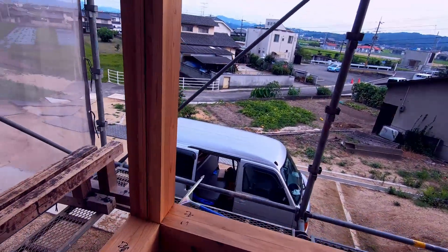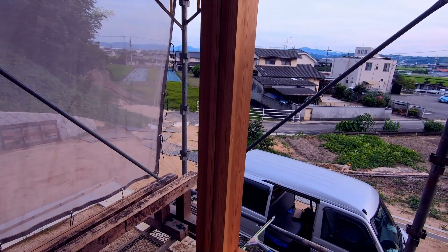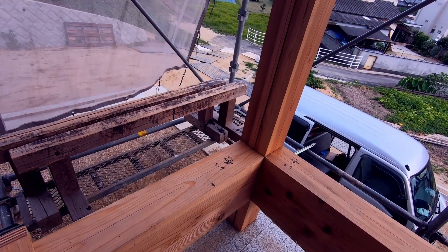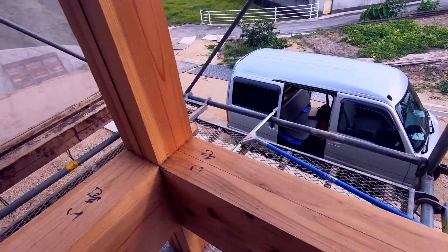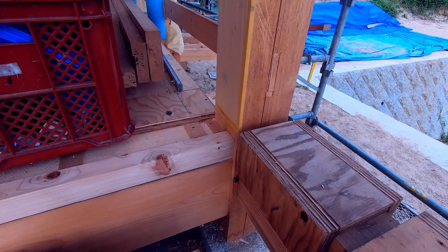The bottom structure that holds together these columns, which we call Toshiboshi-ira, is held together by Ashigatami — these pieces here. And those are joined to the columns with splines.